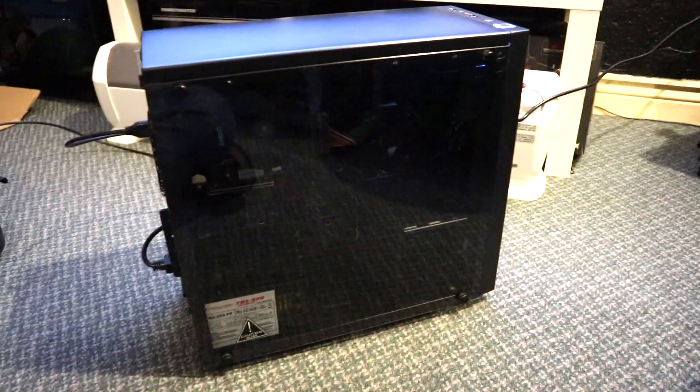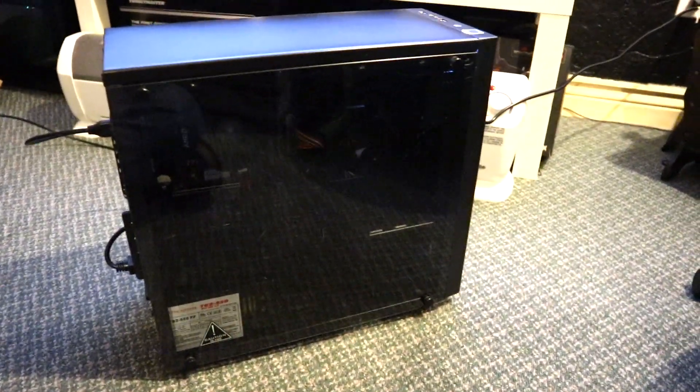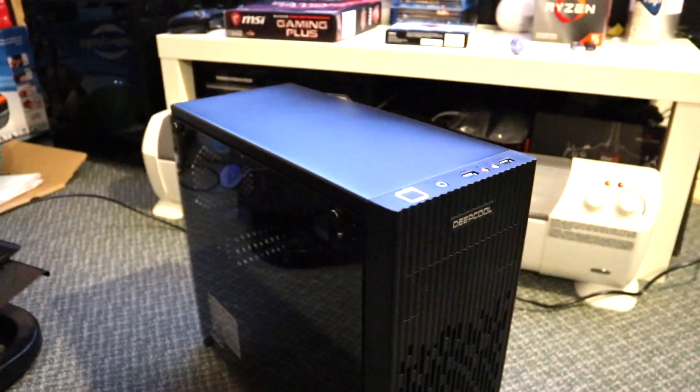That's the Deepcool Matrix 30. If you enjoyed this video hit that like button, if you're new here subscribe, and if you want to talk to me leave a comment down below. Thanks for watching.